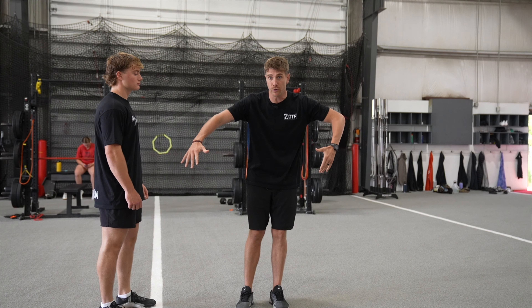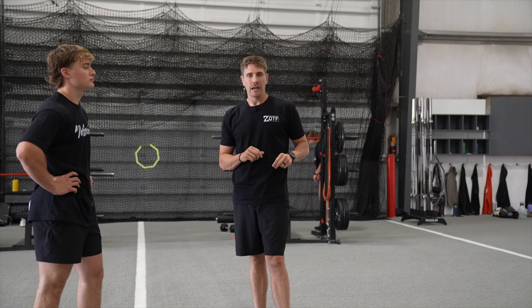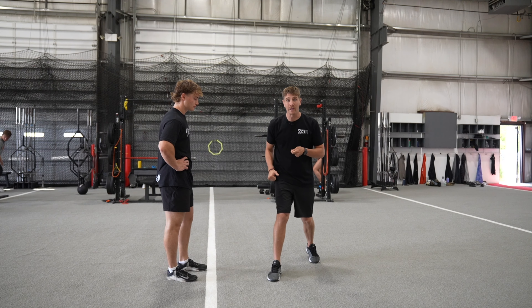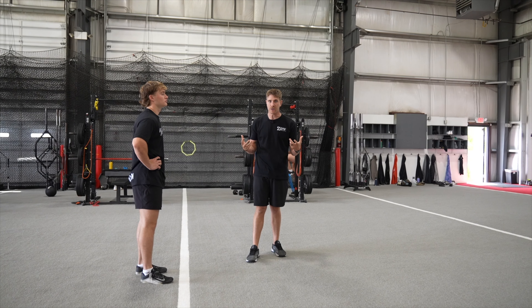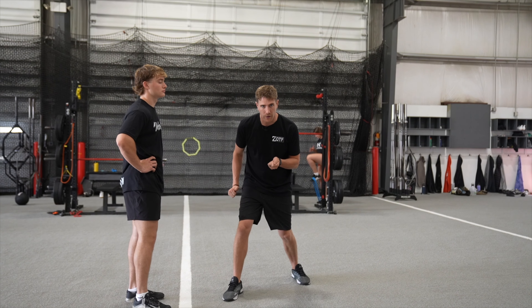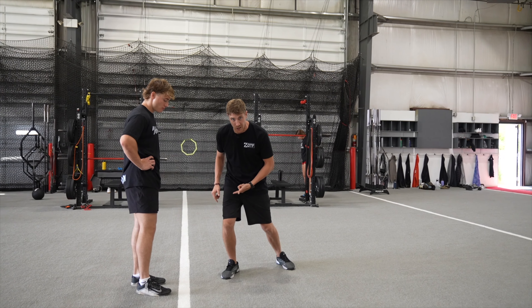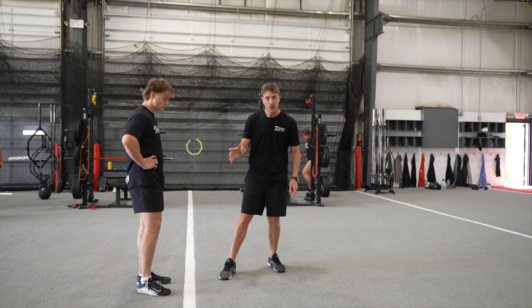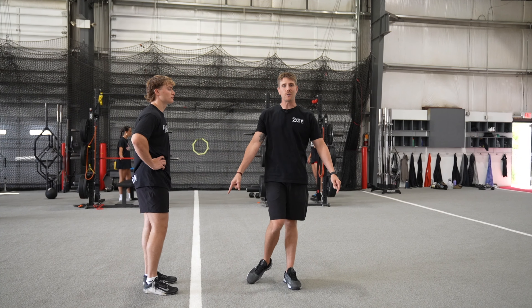Before we do what we're going to do today, we've already been working with these groups for a long period of time before we start getting complex. The last thing I want you to think about — and we talk about it all the time — is the foot. If you watch Pete's foot on the pogo, I like the whole foot contact, because when you change direction you need that ankle to be strong and stiff. We also like it for surface area on the cut. I don't want to reach with my toe. A lot of guys reach with their toe — it's going to be real slow, and you have a really big chance of rolling your ankle or having something go wrong in the knee and hip when you make the cut.